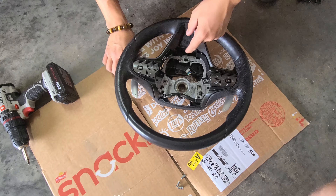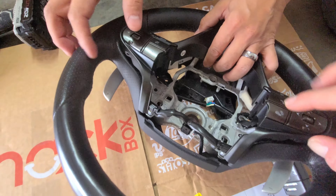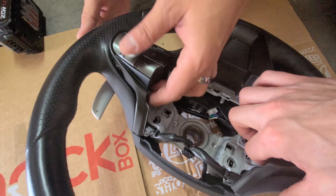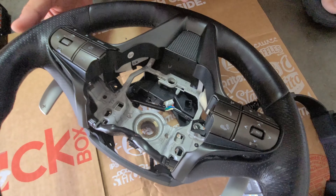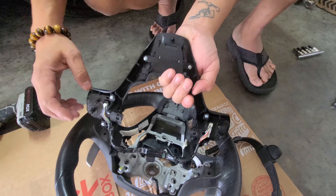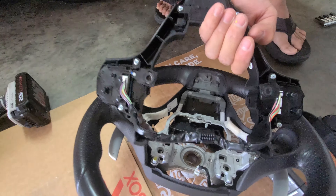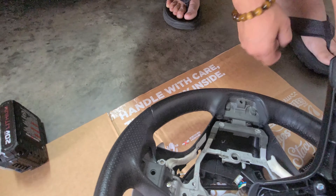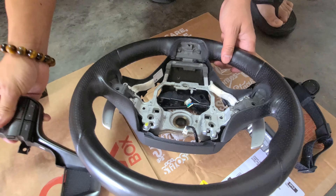It seems like once you remove the three screws, you just have to pull on each side very carefully, right behind this area over here, and pull very slowly but also with a bit of force and it'll just click out. These two clips are mainly what's holding it in place, and then you also have that pin over there and over here — it just sits in there, it doesn't actually keep it in place. That wasn't too bad.